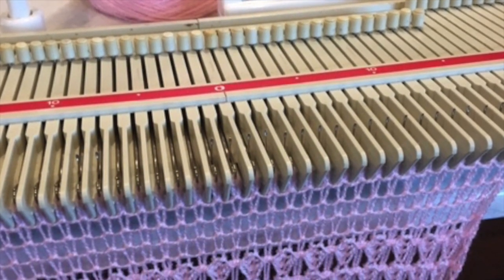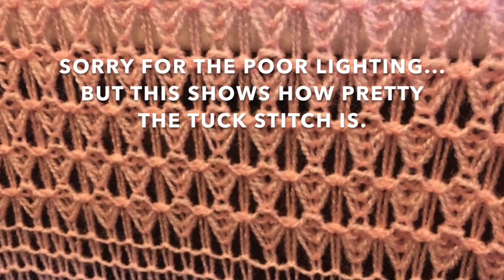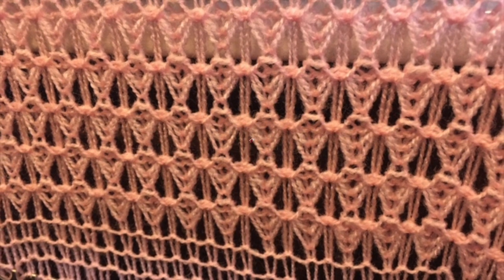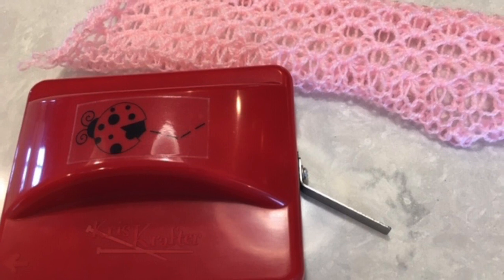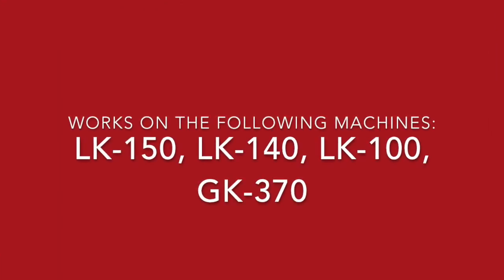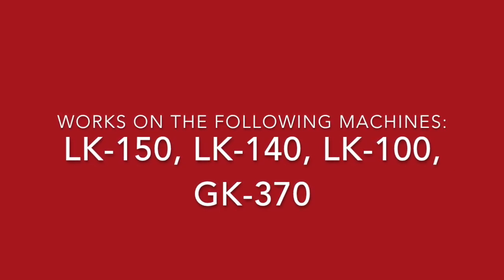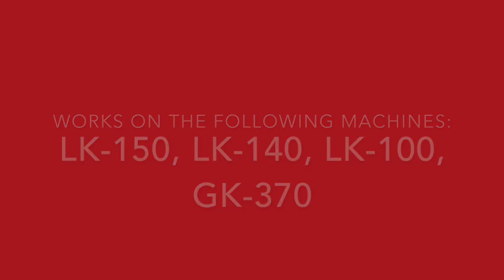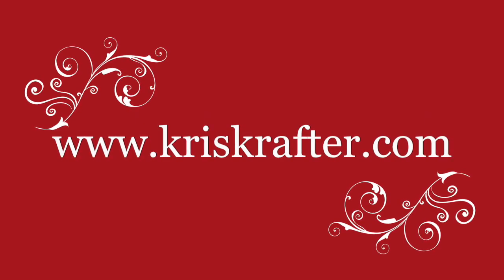I love tuck stitch. I love it with thinner yarns because it looks like lace. The needle beetle can be used to create tuck stitch, slip, fair isle, and lace stitches. It works on the LK 150, 140, 100, and a Japanese machine, GK370. For ordering or information, go to chriscrafter.com. Thanks for watching.